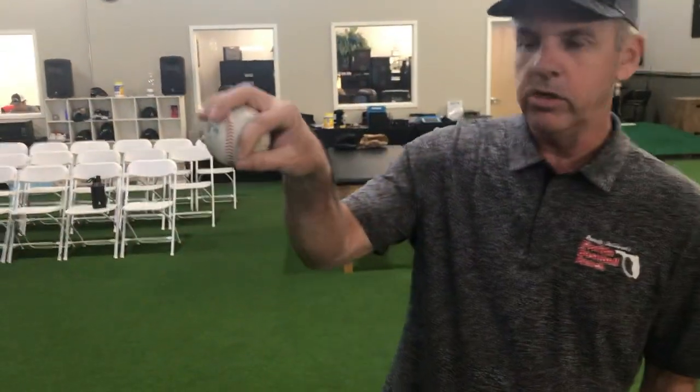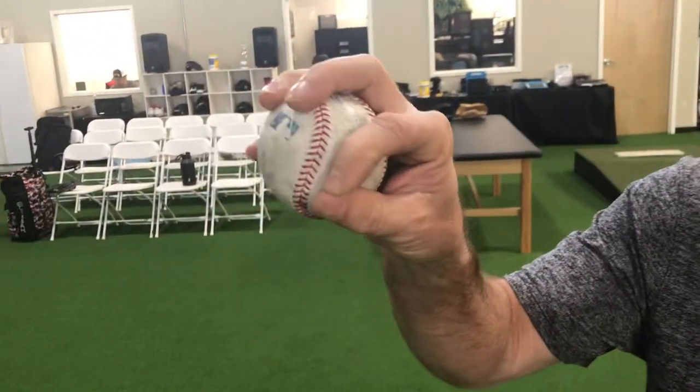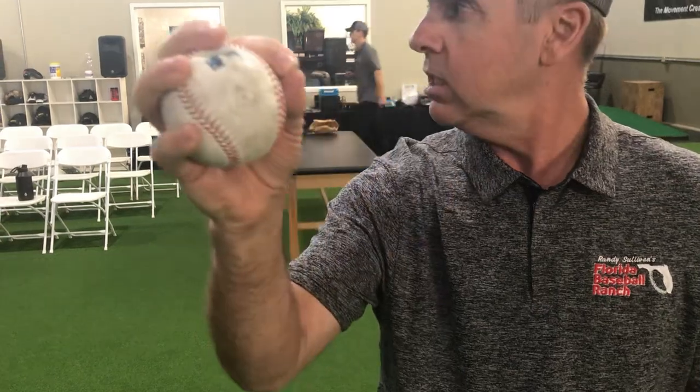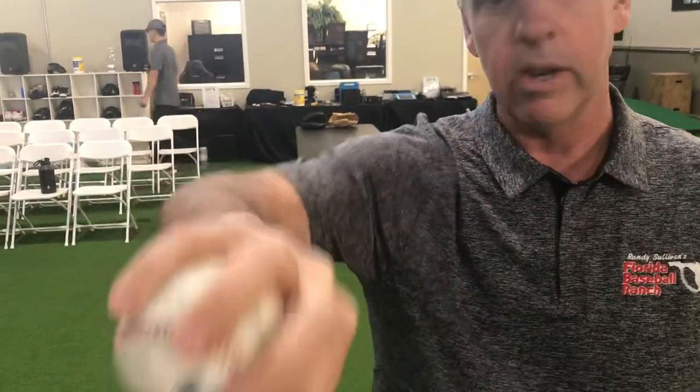Hey Alex, I was looking at your changeup grip and you said you're having trouble with what you want it to do. When you try to create a circle there, there's just nothing on this side of the ball. It's really hard to command, and when you try to command it, you end up cutting it and it doesn't really do anything you want it to do. It doesn't roll this way or anything — it just kind of does nothing.